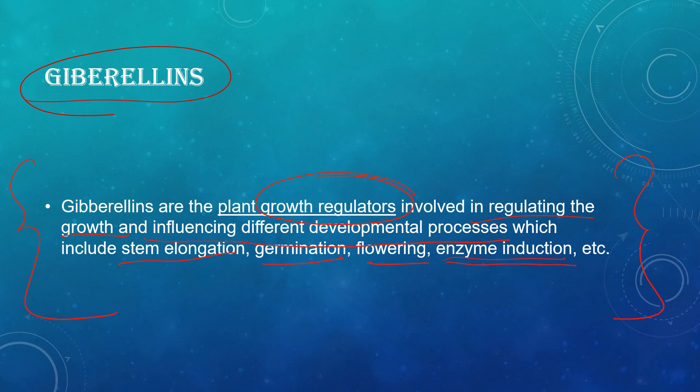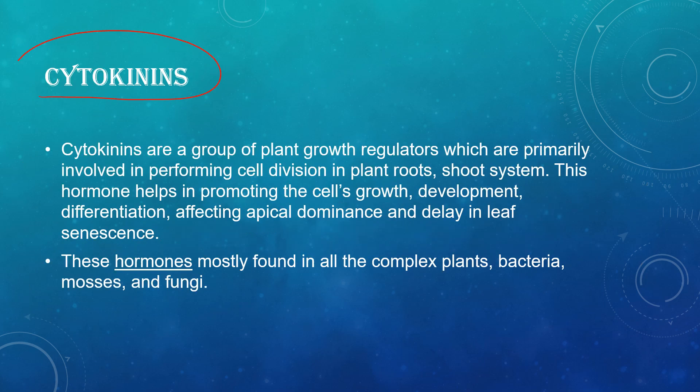Cytokinins are a group of plant growth regulators primarily involved in performing cell division in plant roots and shoot systems. This hormone helps in promoting cell growth, development, and differentiation, affecting apical dominance and delaying leaf senescence. They are mostly found in complex plants, bacteria, mosses, and fungi.